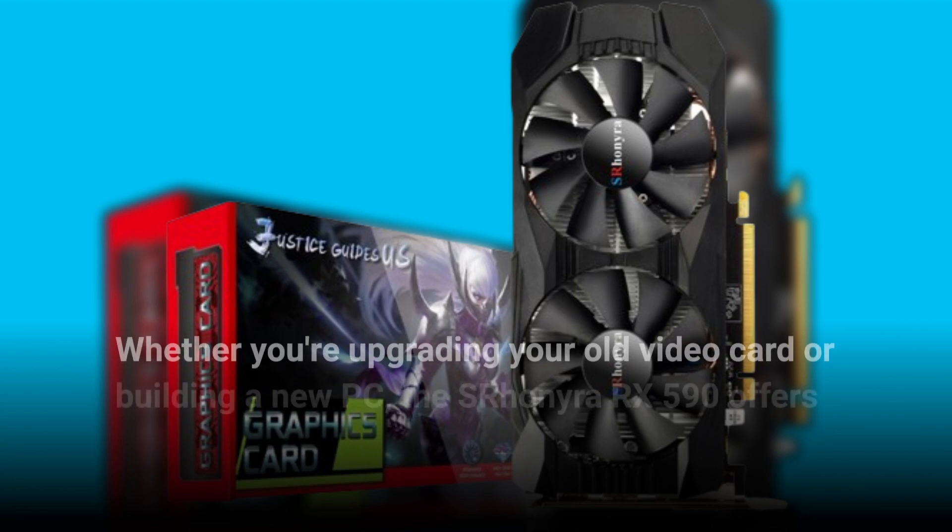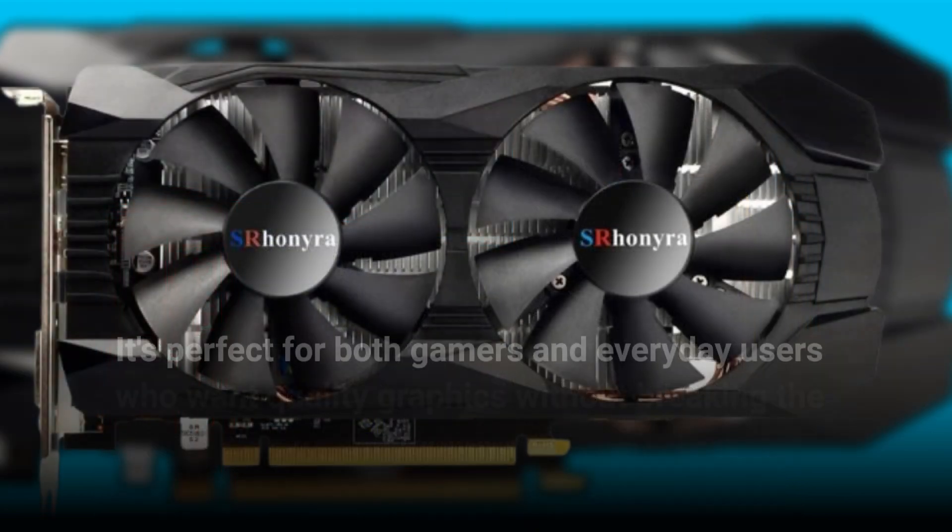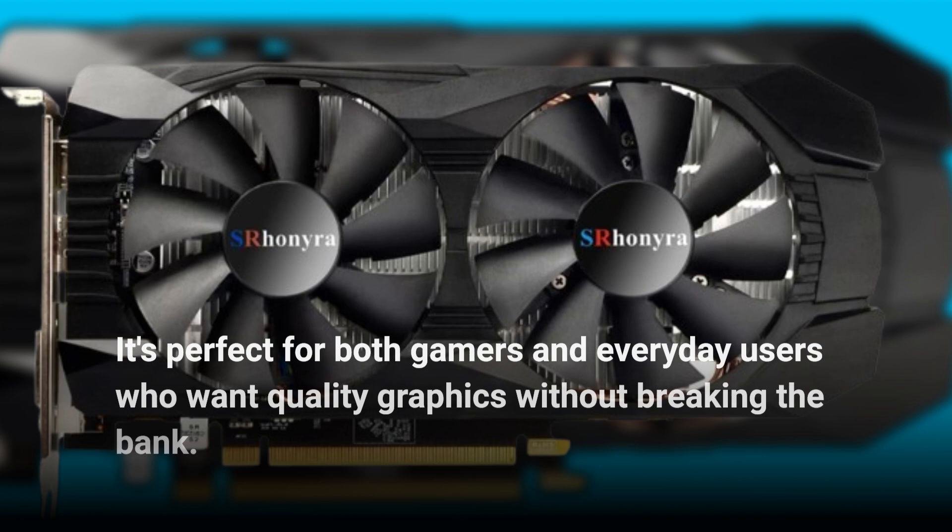Whether you're upgrading your old video card or building a new PC, the Esron Era RX 590 offers great value for the money. It's perfect for both gamers and everyday users who want quality graphics without breaking the bank.